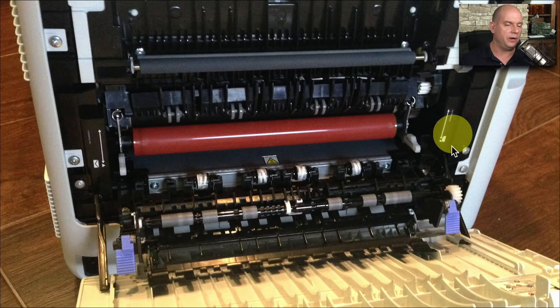Here's the back of my laser printer. You can see the fuser assembly right here. The paper is coming out of the back and going towards the top of the printer to the output tray, but it has to pass by this fuser assembly to apply that heat and pressure to permanently affix those toner particles to the paper.